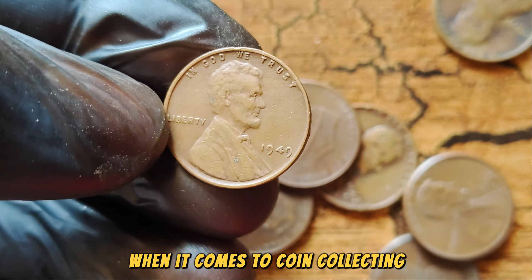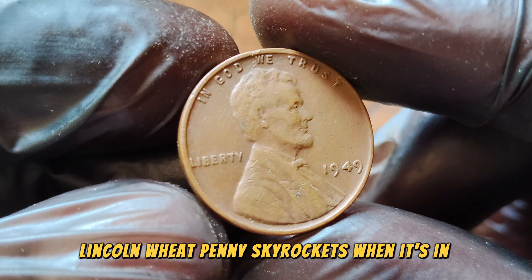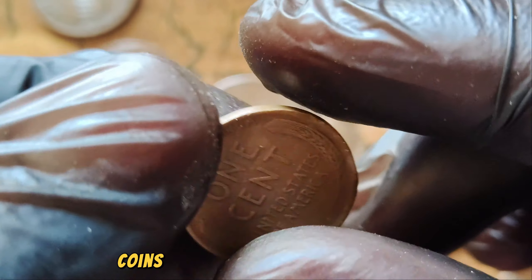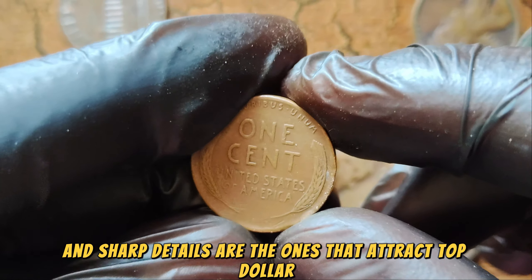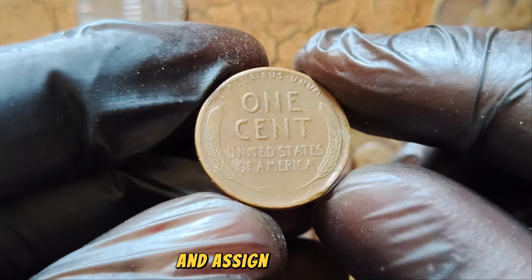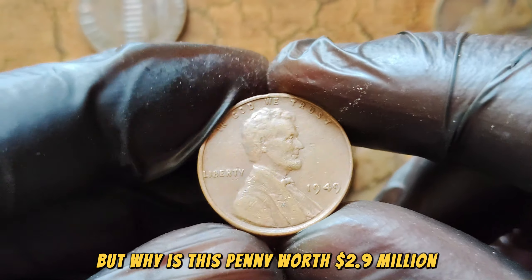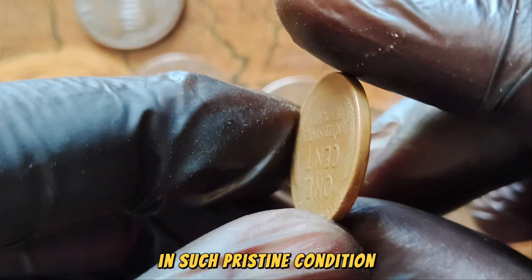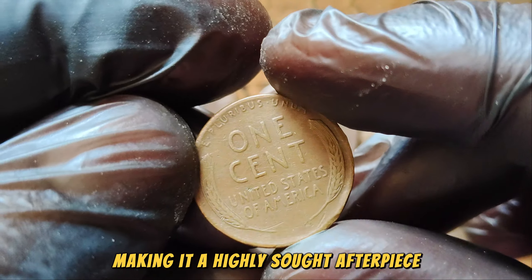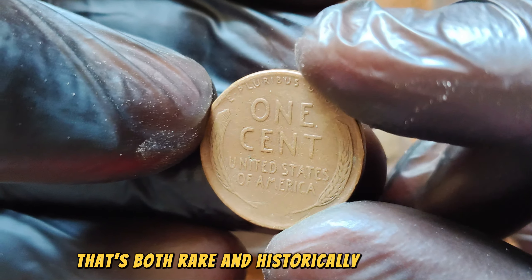Condition is everything when it comes to coin collecting. The value of the 1949 No Mint Mark Lincoln Wheat Penny skyrockets when it's in mint or near-mint condition. Coins that have been well preserved, with minimal wear and sharp details, are the ones that attract top dollar. Professional grading services can assess a coin's condition and assign it a grade, which significantly impacts its market value. The answer lies in its rarity and demand among collectors — there are only a few known examples in such pristine condition, making it a highly sought-after piece.